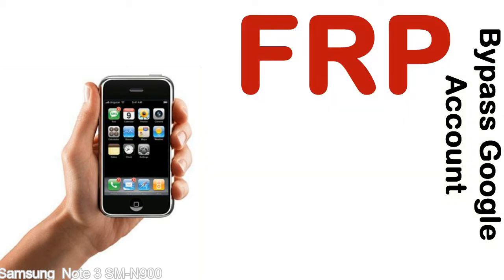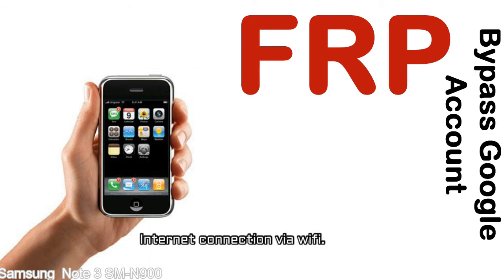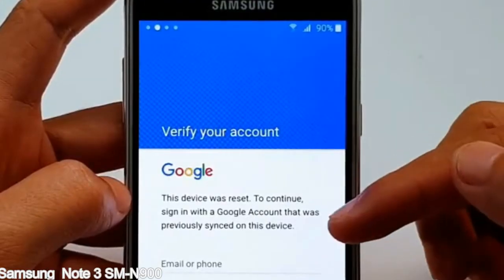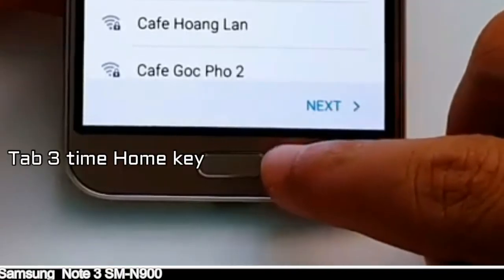Before starting: 1 — make sure that your device is well charged. Ideally, the battery level should be around 60 to 70%; the more the better. 2 — internet connection via WiFi. Here is a step-by-step guide on how to bypass a Google account on your Samsung Galaxy device.